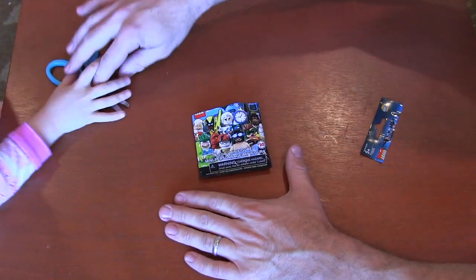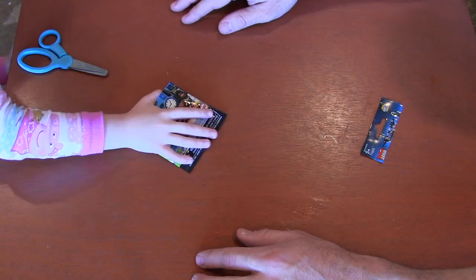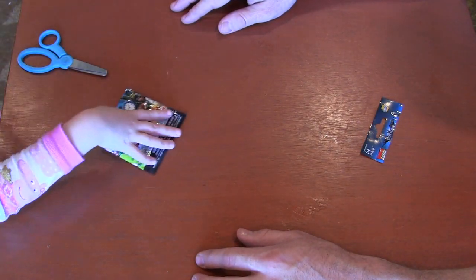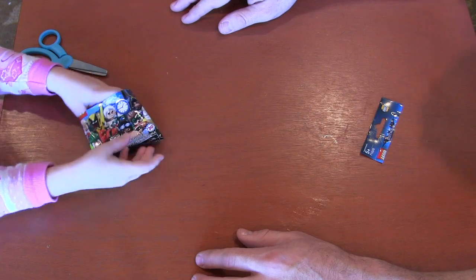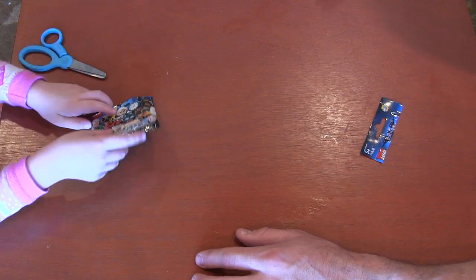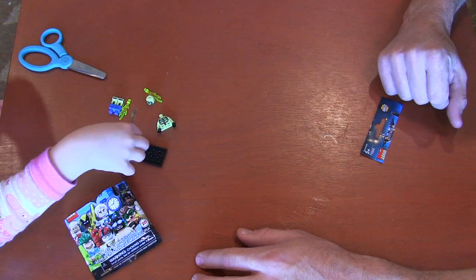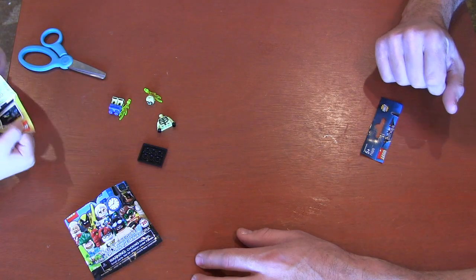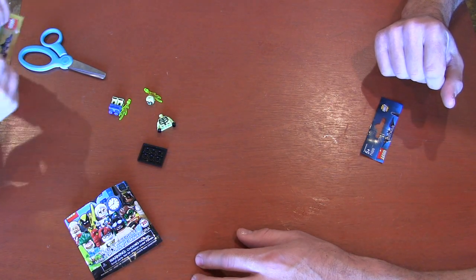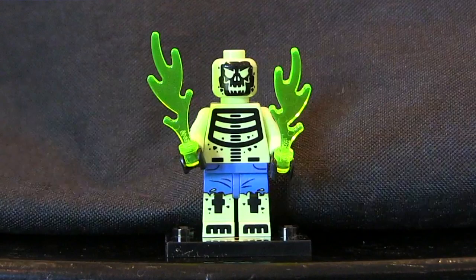Alright, so let's dump them right here so our camera and audience can see it. I'll put those blind bags down here first. I don't want to get them mixed up. Oh, do you know who we got? I think I do. Yes, I do. I think that's like Dr. Phosphorus. Is he a bad guy? He is a villain.